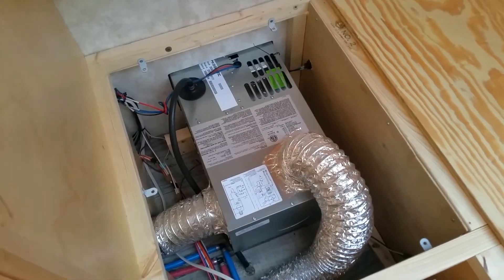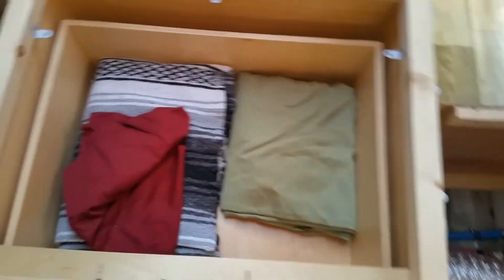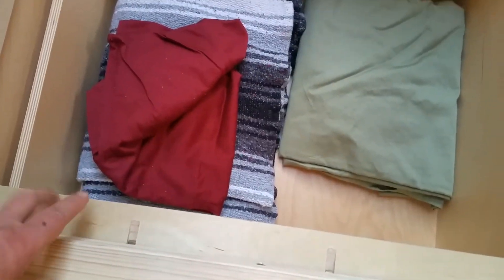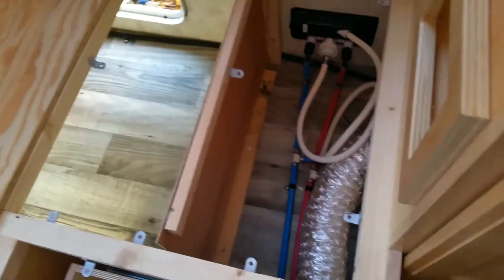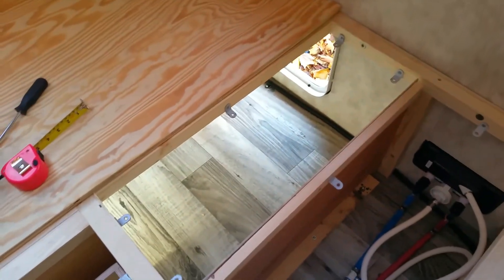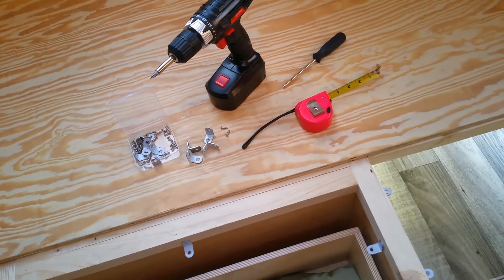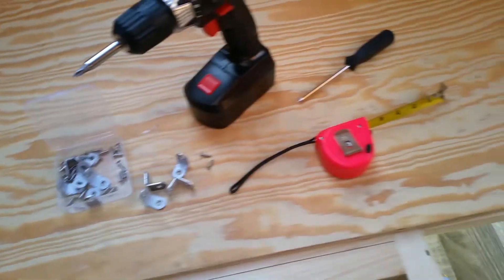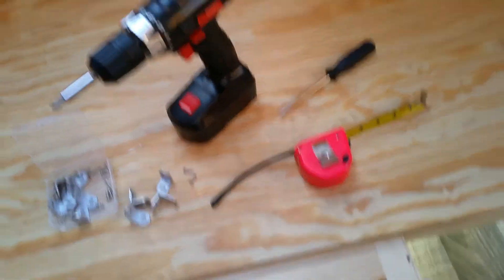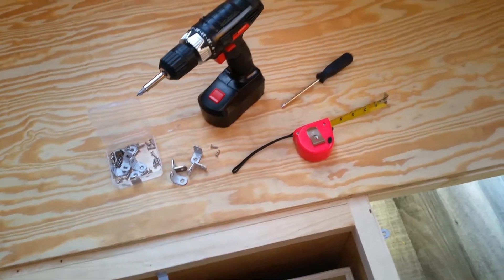I've installed the brackets on the forward piece and in the drawer area. On the drawer area, this ledge here should hold the insulation up without needing a bracket. The tools needed are basically a drill with an extension and a number two Phillips head bit, the brackets and screws, a ruler, and a number two Phillips head screwdriver. That's all we needed to put the brackets in.